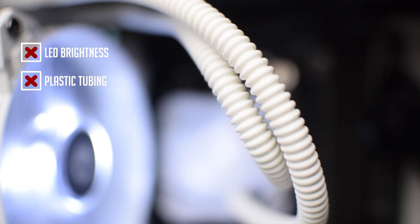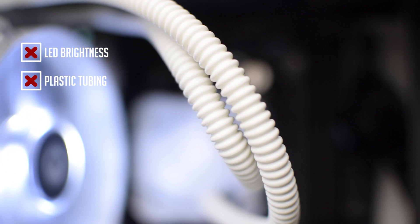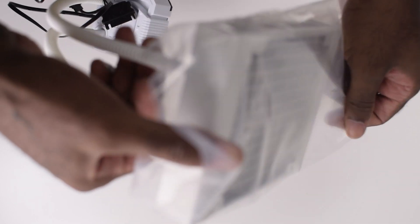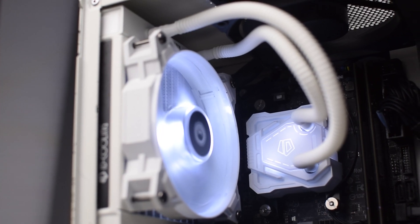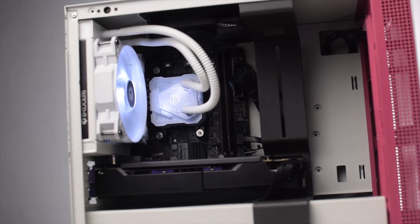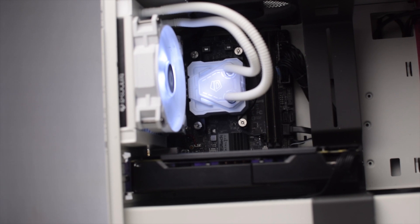The second con is the plastic tubing. Certain plastics yellow over time, and given the hue of the white on the water block, radiator, and fan, I expected a more synchronized look. But under normal room lighting, the slight color variance of the plastic is mildly noticeable. However, once I got it mounted in the case and sat more than a foot away, it wasn't a glaring problem — and if there's any other LED or RGB lighting in your case, this shouldn't be a problem at all.